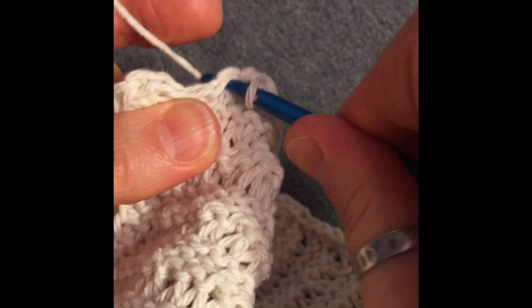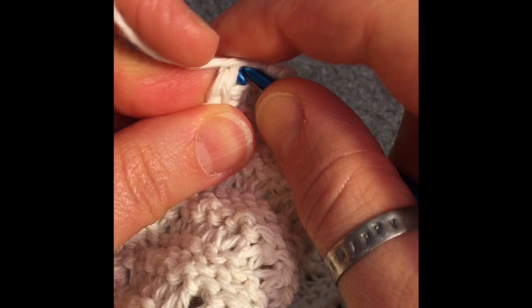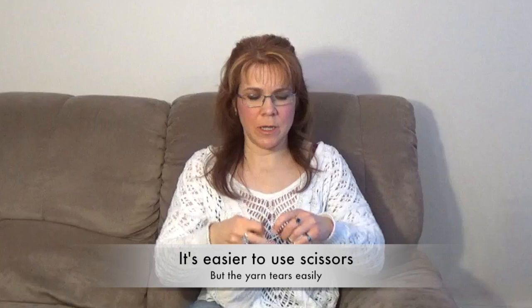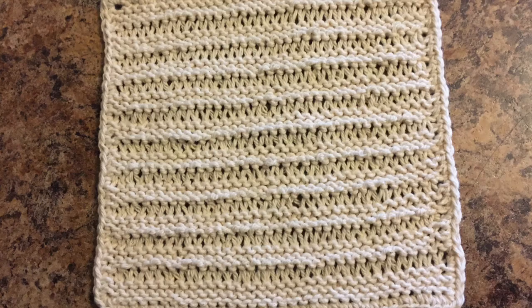Now we're getting down to the last couple of stitches. One stitch in each stitch, then in the first single crochet that you made, put your hook through the top of that single crochet, hook your yarn, pull it through and then pull it through that loop, break off your yarn — and ta-da, you are done your dishcloth! It has a lovely finished edge. Now I'm going to show you how to finish off this end so it doesn't come undone, and then you are finished.